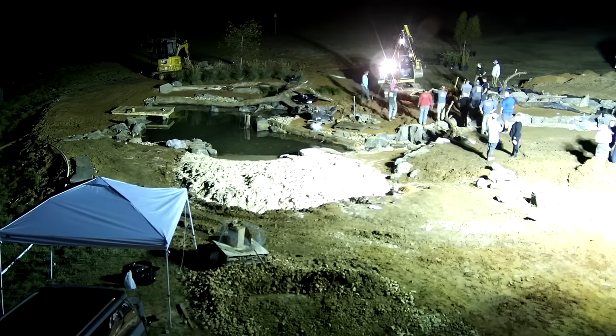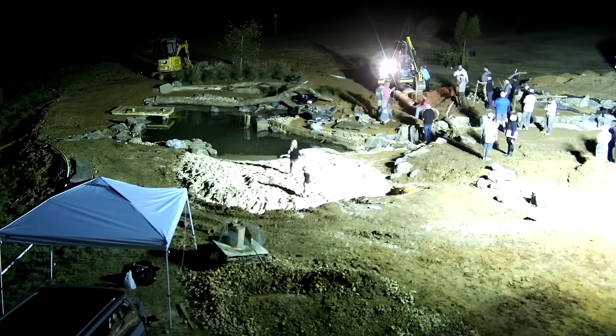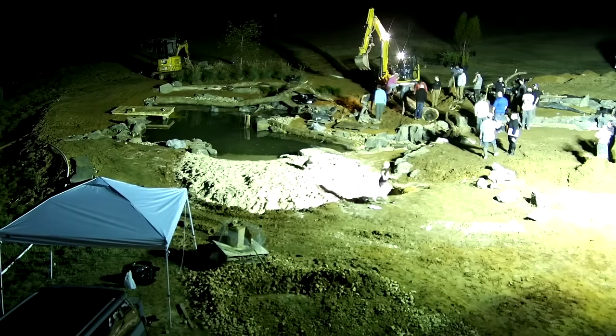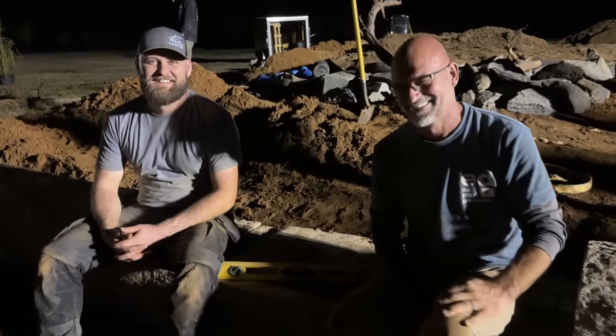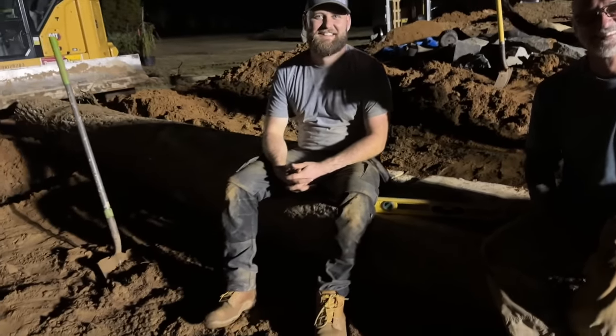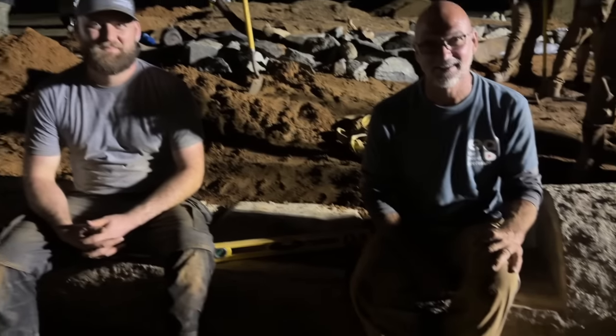One last project was getting the big log that Toby carved into a seating area set in place right there in the peninsula area. Ed thought of everything, and Toby executed this nice wooden bench. We'll be able to see it a little bit better tomorrow in the daylight, but that's pretty awesome. Nice job, guys.